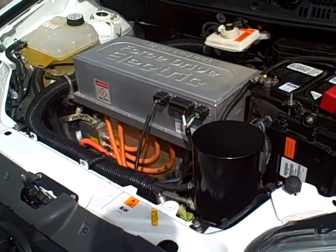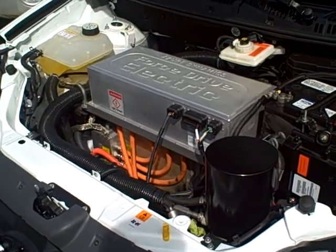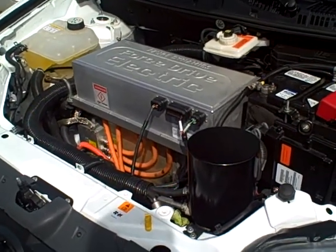So what am I looking at here? You don't see any gasoline engine, no fuel systems, no exhaust. It's pretty simple, actually, when it comes to engineering electric vehicles.